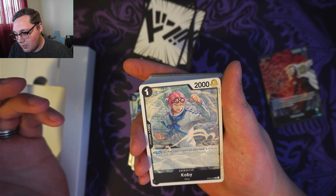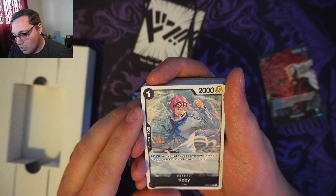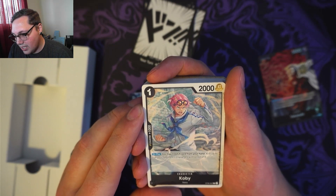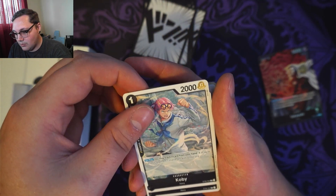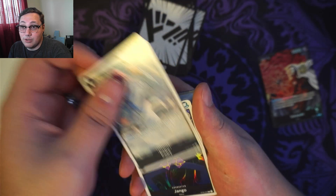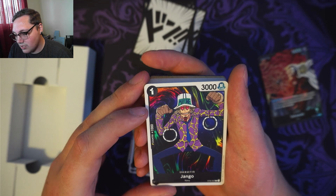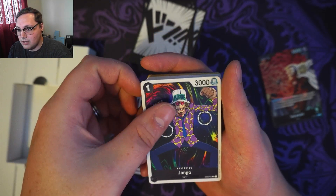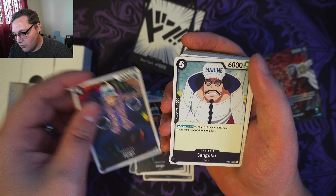Cost of 1, 2,000 power with a counter of 1,000 — we've got Koby. On play, you may trash 1 card from your hand and KO up to 1 of your opponent's characters with a cost of 0. And then we've got Jango — a counter of 1,000, 1 cost, 3,000 power. Looks like we've got 4 of him.